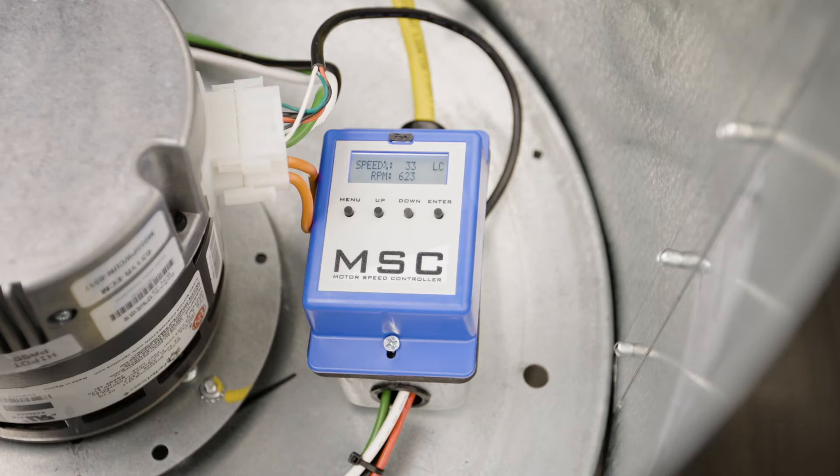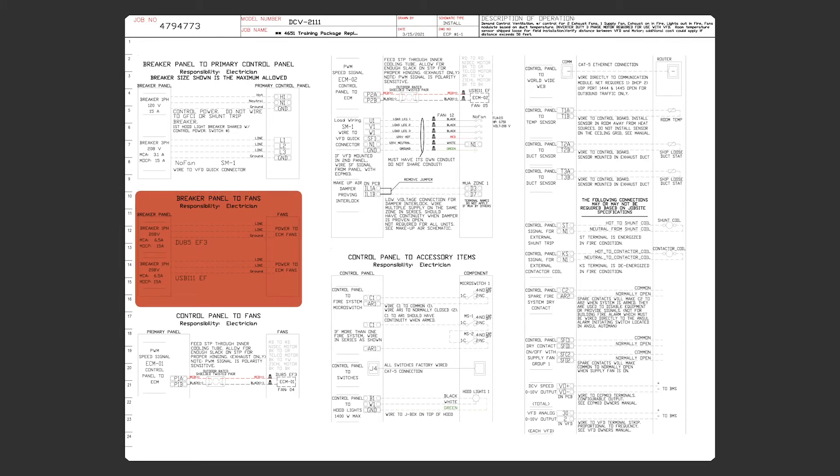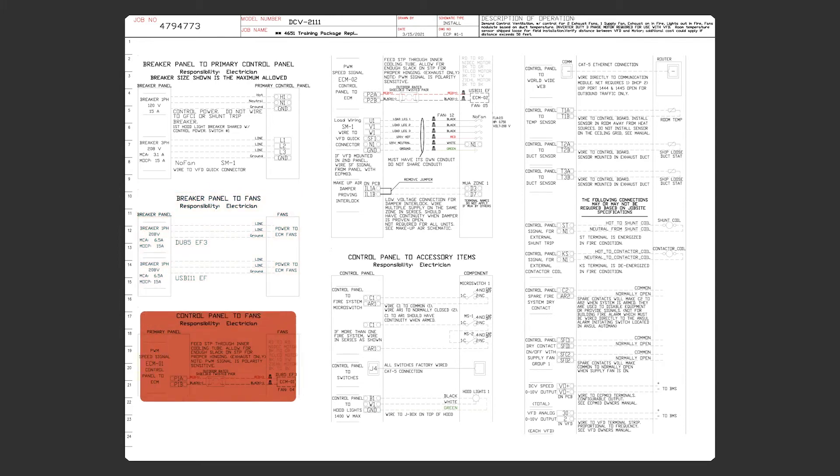The second way we control EC motors is through a hood control package. This video will only cover wiring the EC motor to the circuit board in the hood control package. In this scenario, the high voltage power will be applied to the fan all the time and only the low voltage signal power will be controlled.